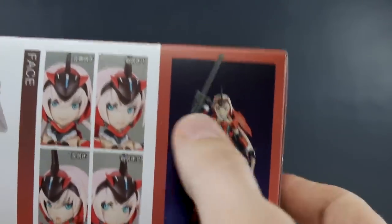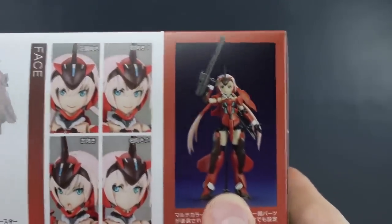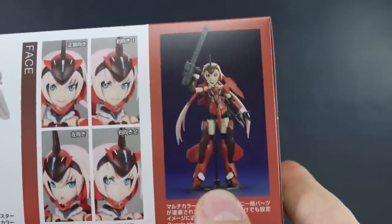Here it's showing you exactly what the kit is going to look like straight out of the box without doing any work to it. But we will continue on with the unboxing and I will do a review of it for you guys.